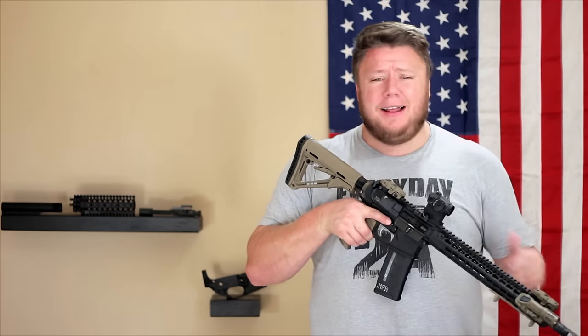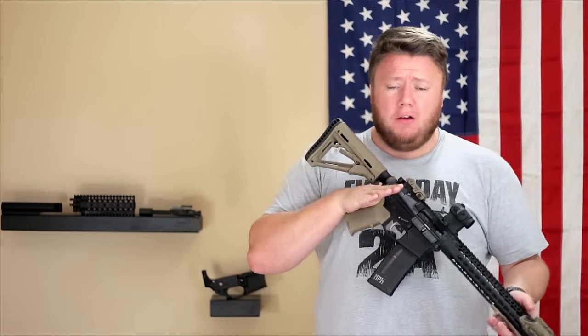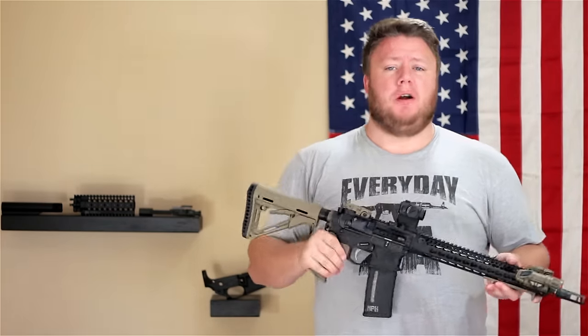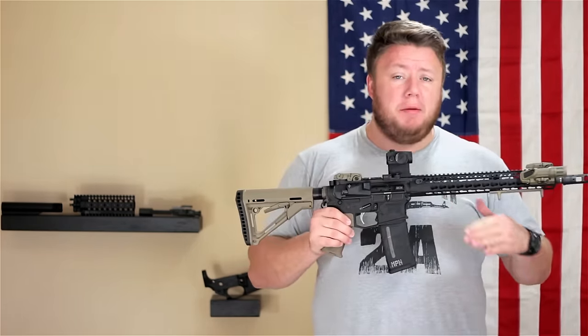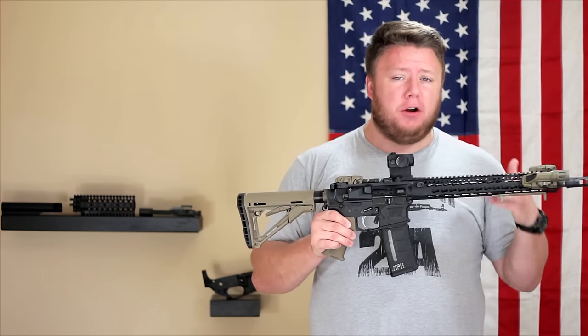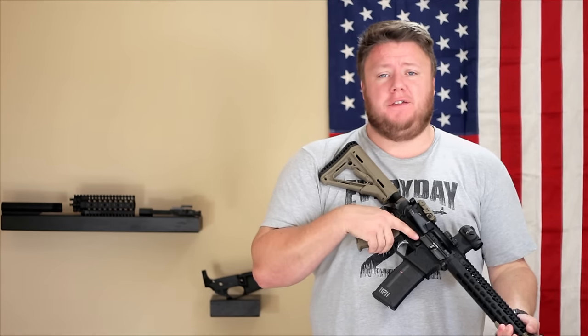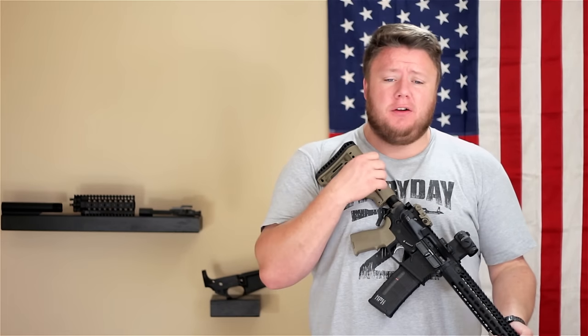Also, you get to learn more about AR-15s when you're building them. You don't really get a choice — you have to learn more about the AR-15 platform if you're going to build your own. You have to learn about different gas system lengths, what's compatible, what's not compatible.